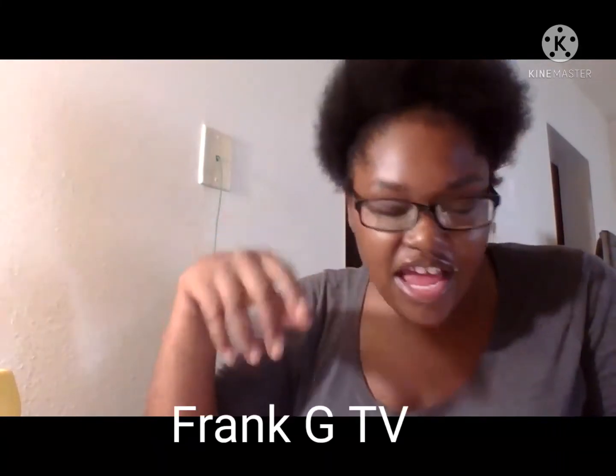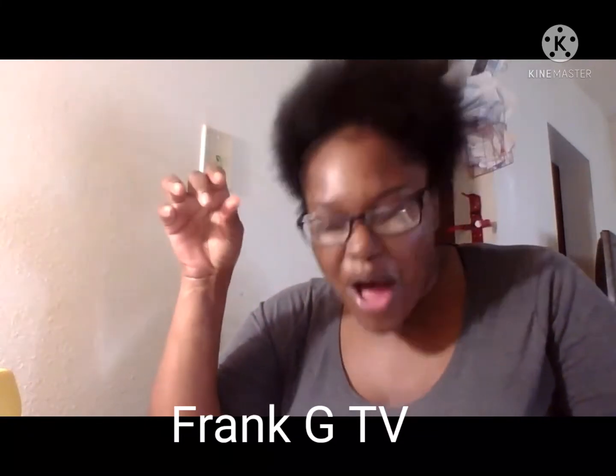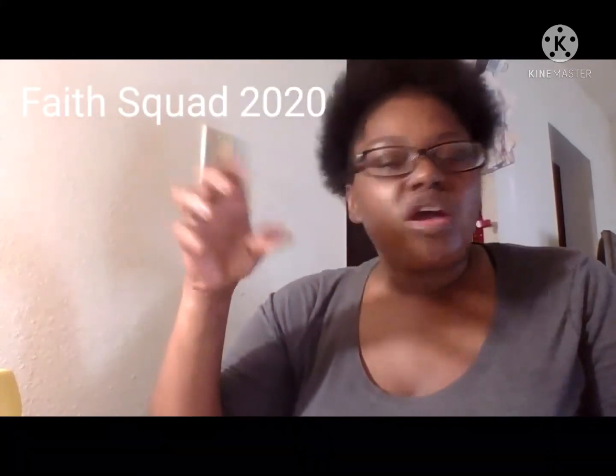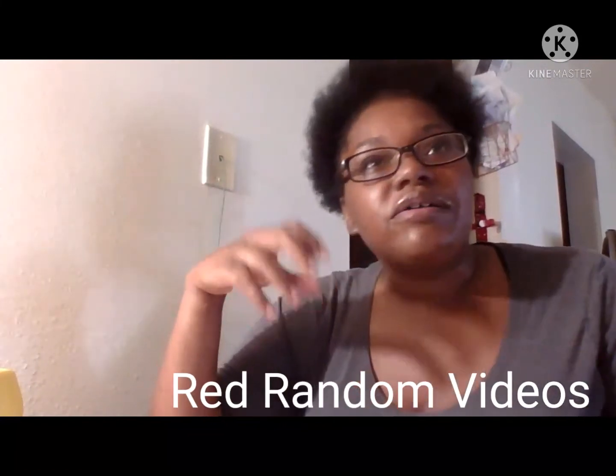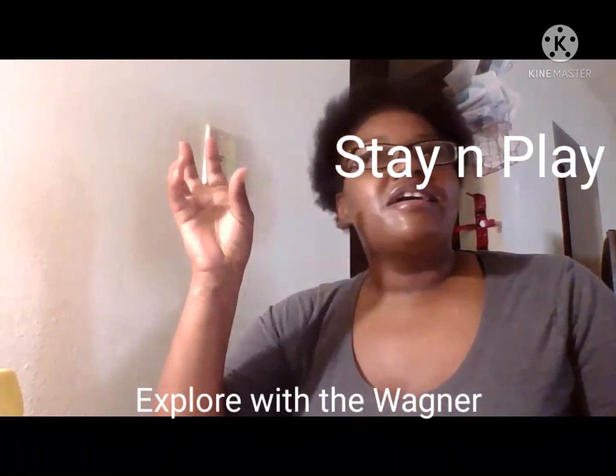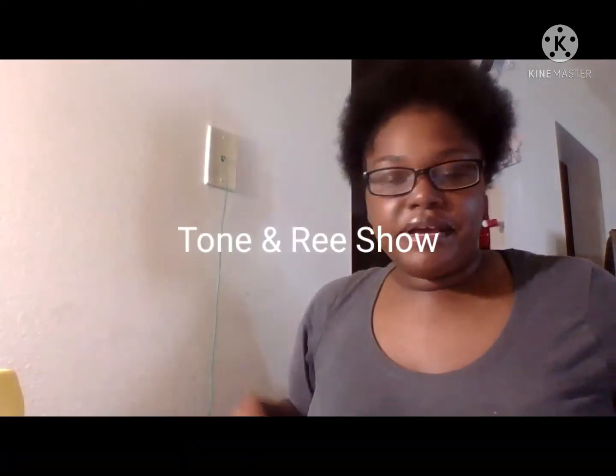Go check out Frank G TV. Go check out Faith Squad 2020. Please go check out Trey and NeNe, Q and NeNe. Please go check their channel out. Finding Michelle Lorraine. Red Randall Video — please go check their channel out. Stay and Play. Explore with the Wagner — please go check their channel out. T and Ree Show, Tone and Ree Show.